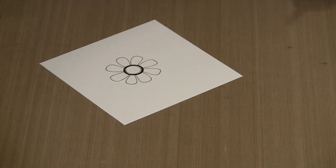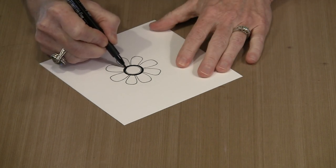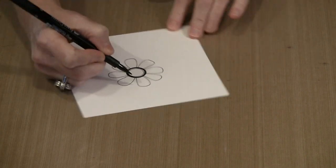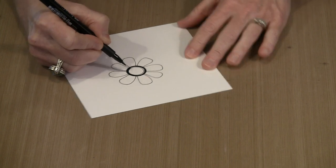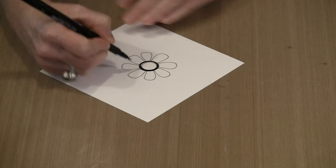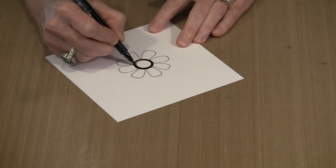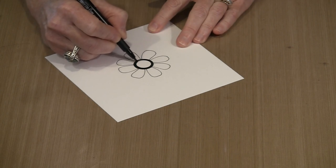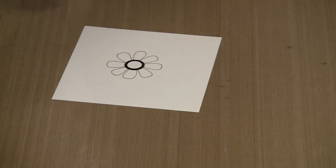I'll confess I wear reading glasses to do most things, but for this work I need ones that are just a hair stronger so I can really see those fine lines. I've switched to the slightly stronger glasses now and can actually see what I'm doing, which is always a benefit. And there's our center done.